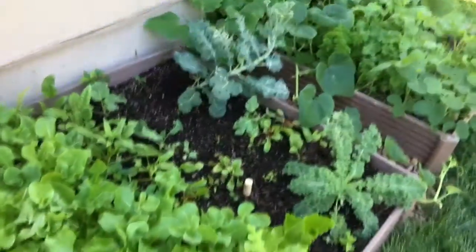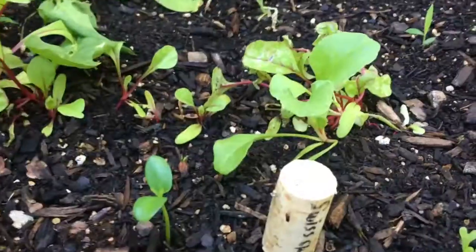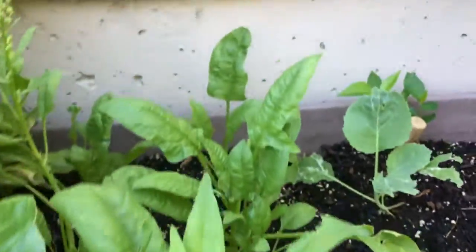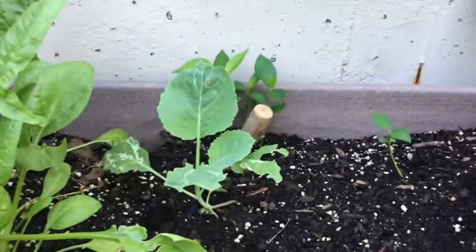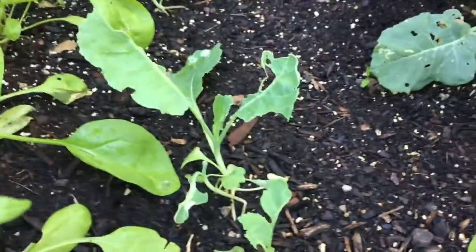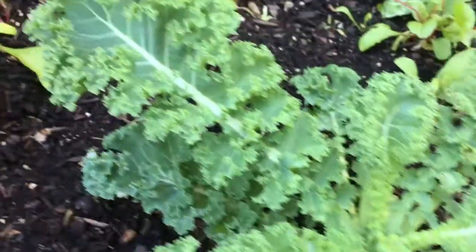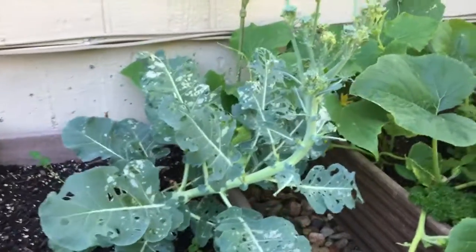Over here I have two large garden boxes, so I'm going to start with this one. Right here all of this is lettuce — it is mostly romaine lettuce with a little bit of red leaf lettuce. Over here I have some Swiss chard; they're still pretty small. Over here is some spinach. And then right here and right there is cabbage — it's not really forming that well, so I don't know if it's going to do that well this year. I have some kale right here.